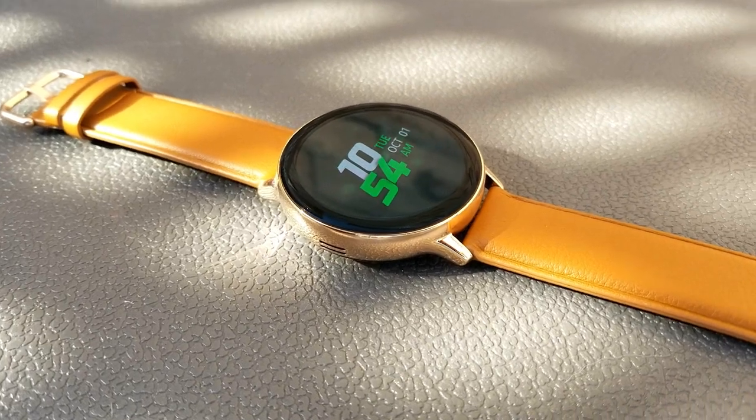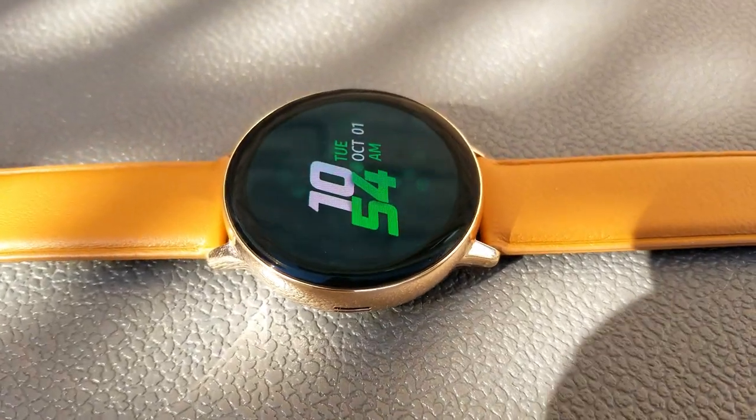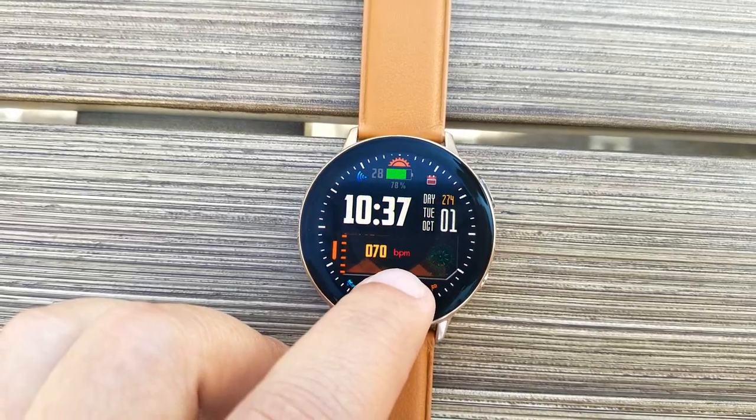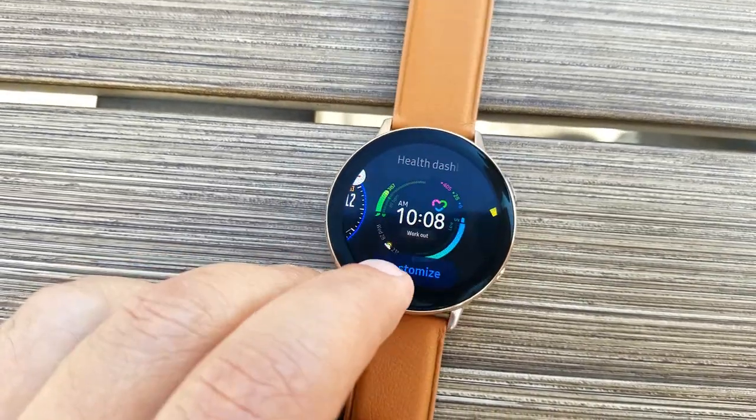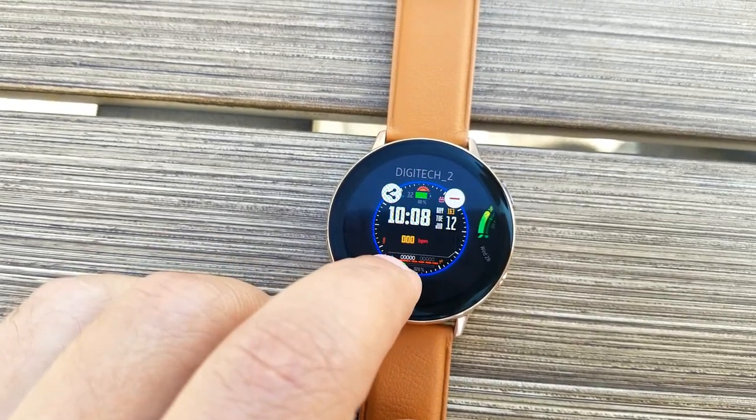I'll keep you guys posted for future updates and stay tuned as I'll be having further videos on the Watch Active 2 as well as more giveaways for watch faces in the coming days. Thanks again for watching, enjoy the rest of your day and I'll see you guys in the next episode — until then, take care.